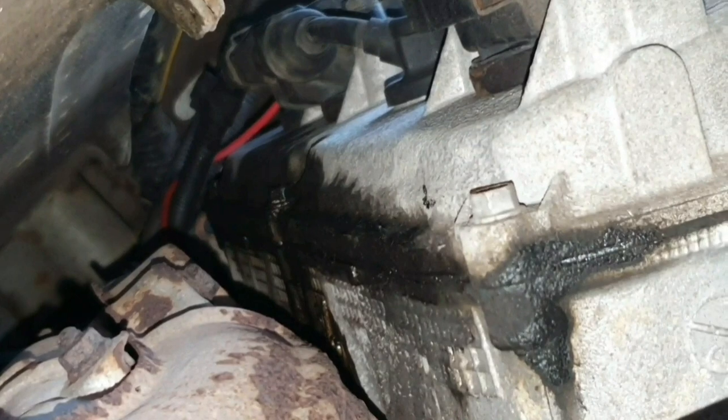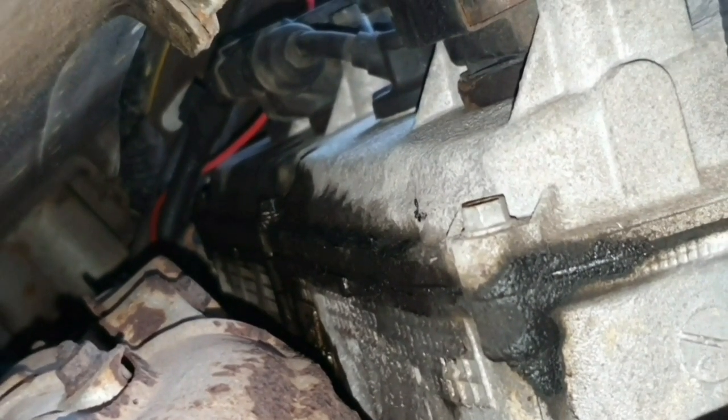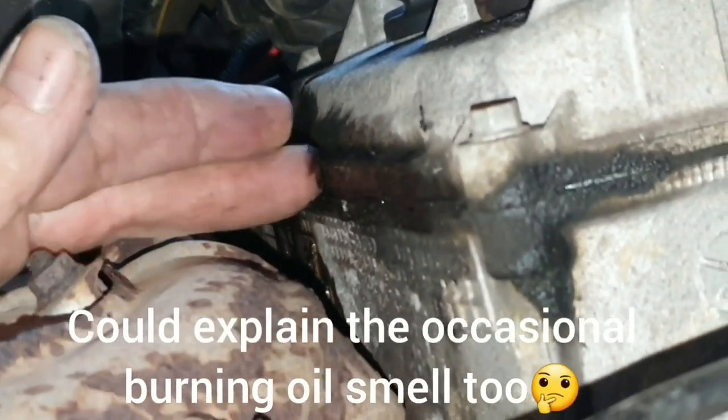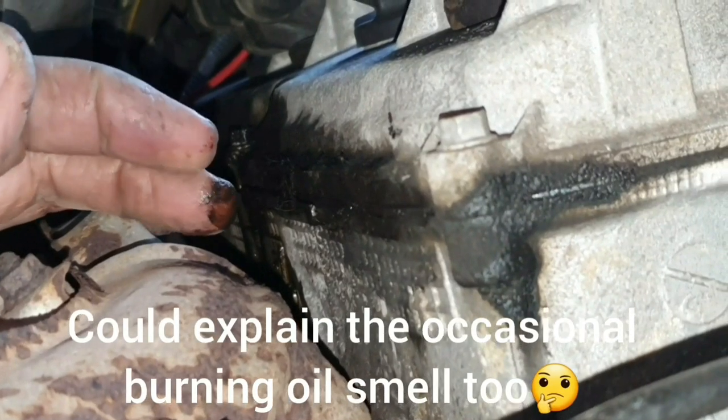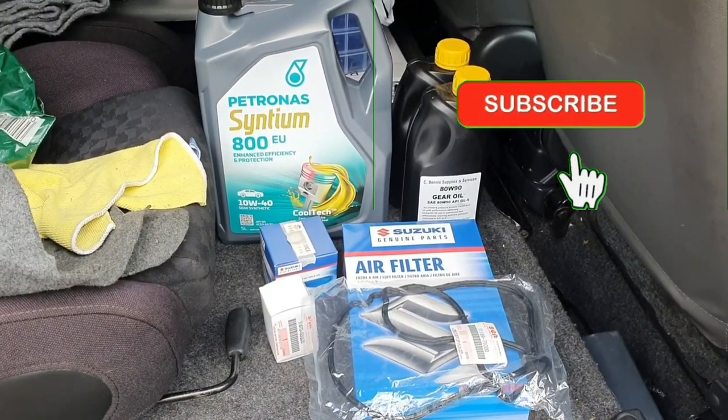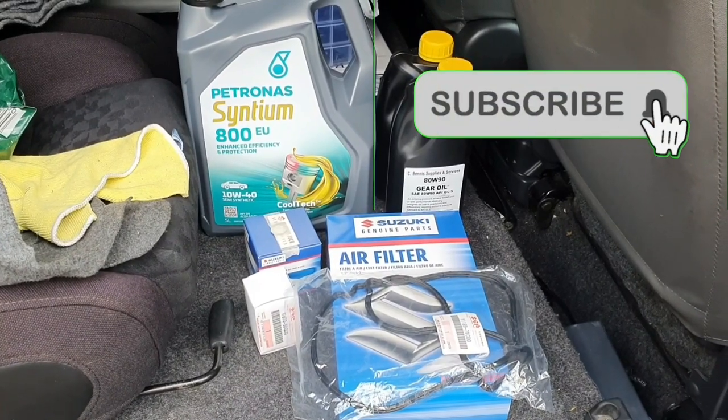It's not quite the cause of the rough running, but there's definitely a valve cover leak. It's not looking too pleasant. I'm going to be doing a bit of a basic oil and filter change, so I'll crack on with that.